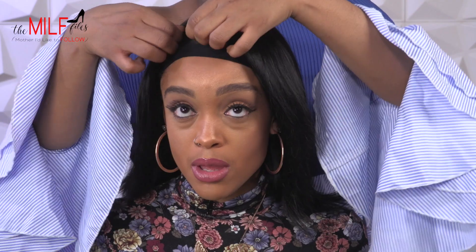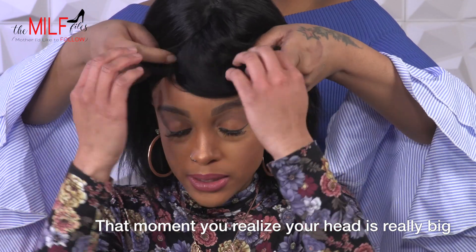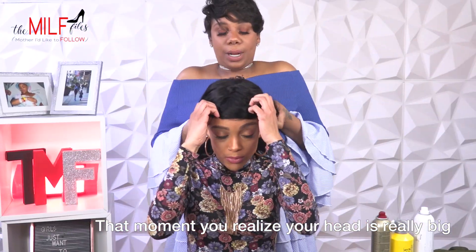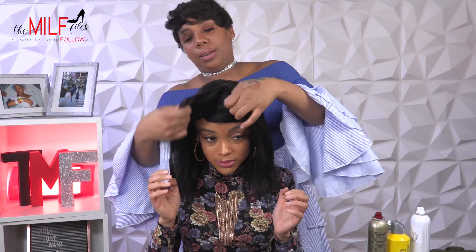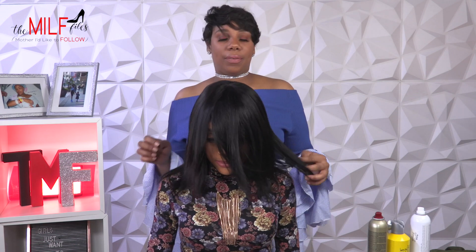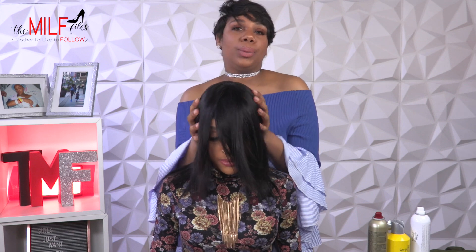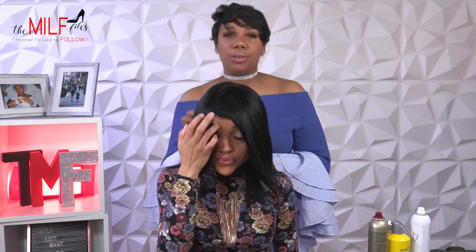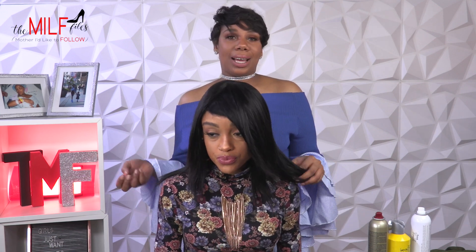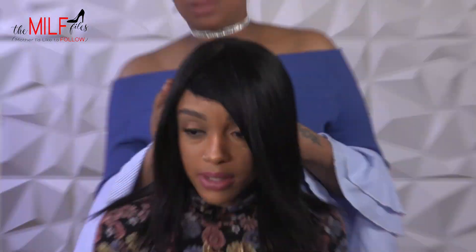What is your take on wig glue versus other methods? So the wig glue is pretty much like what we have here — it's like a quick weave method. We can also do the sewing method, which is a little more secure and lasts a little bit longer. The glue quick weave method usually lasts about one to three months. The sewing method lasts for about five months to a year, depending on the maintenance and how much you take care of it.